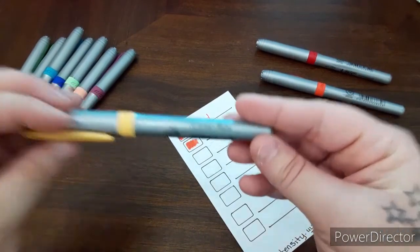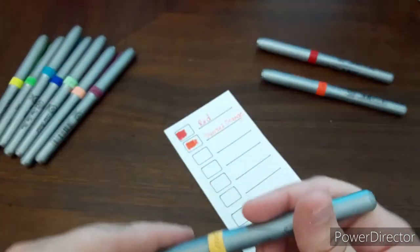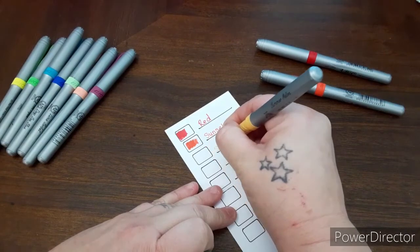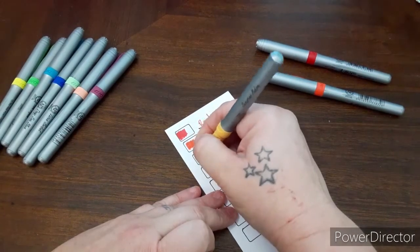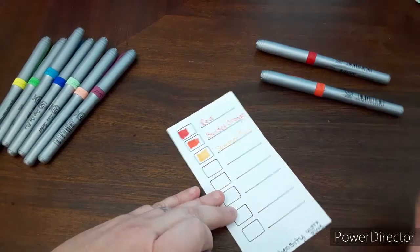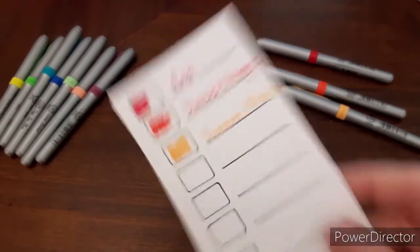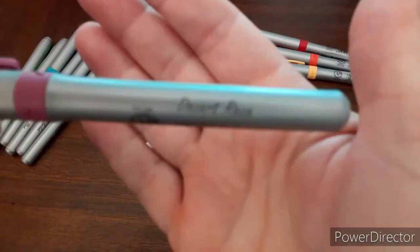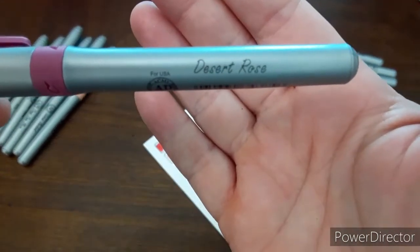Summer Melon. Let me come up closer, I'm going to focus. Summer Melon. And this one is Desert Rose.